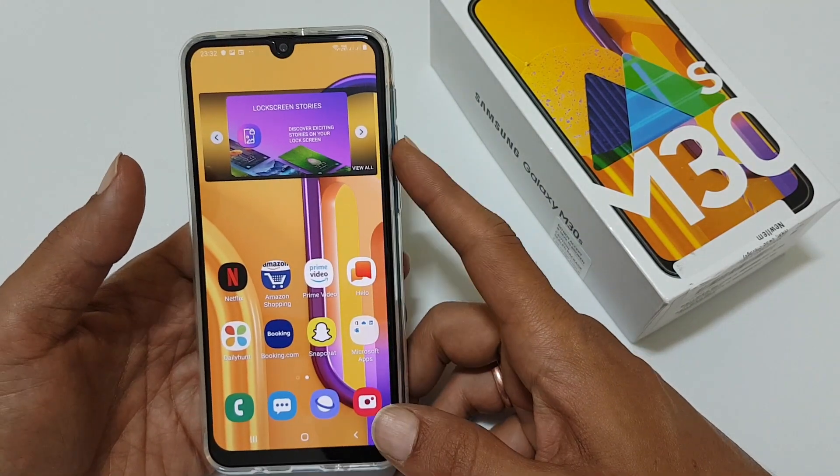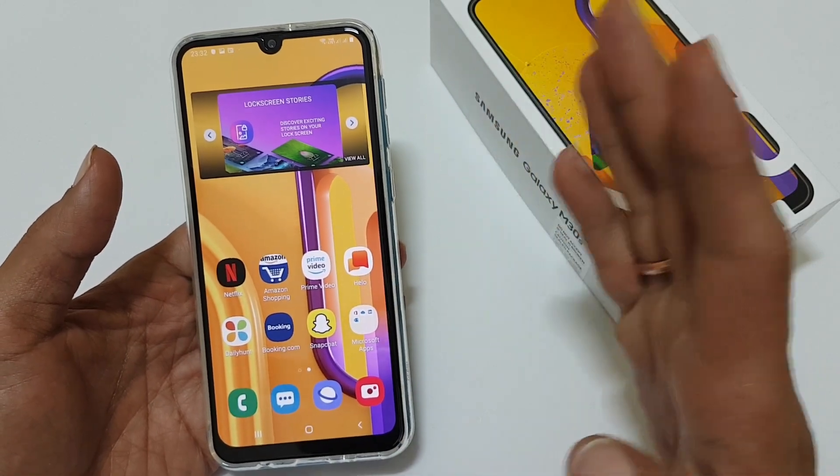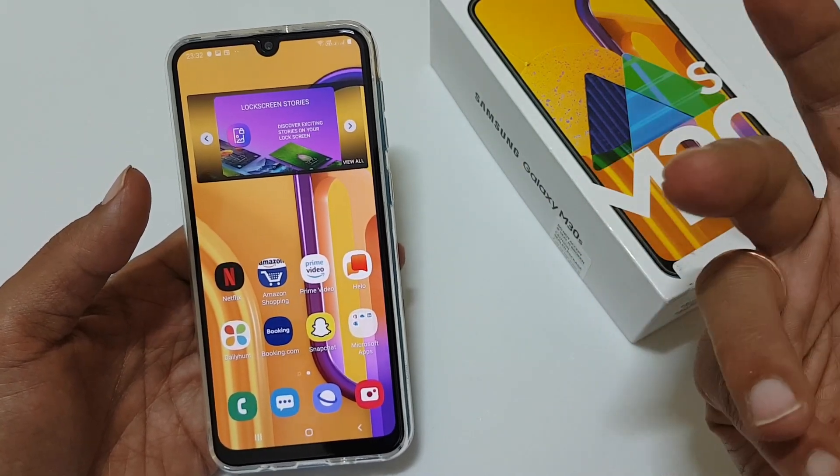The 4 methods are: the first one is the volume down and power button method, the second one is palm swipe gesture, the third one is using the assistive touch menu, and the fourth one is scroll screenshot.